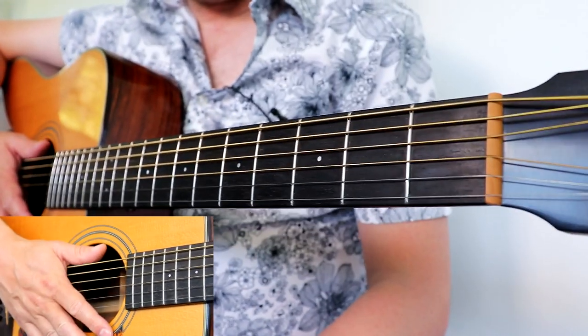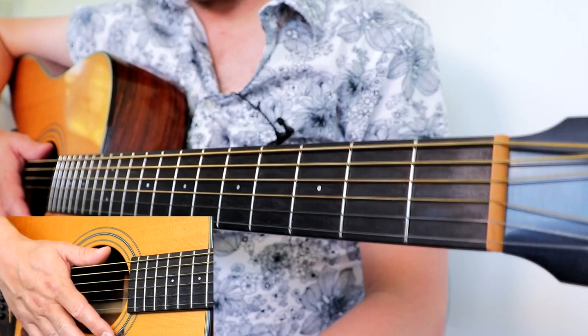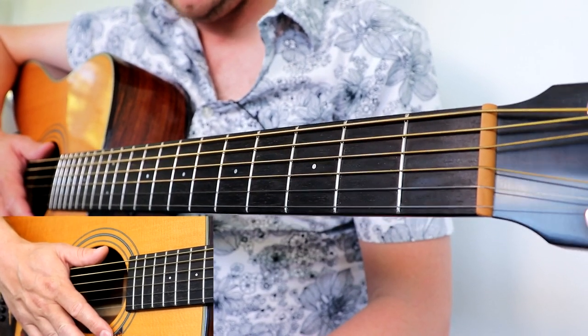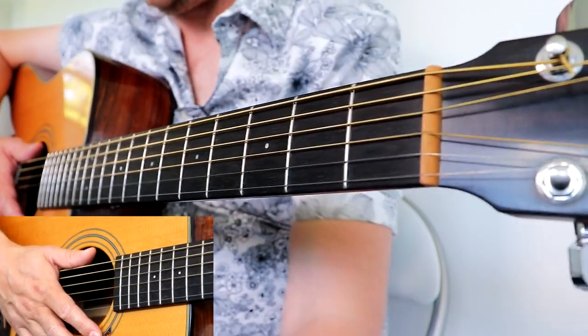If you've enjoyed my tutorial for Love Is All Around, please give this video a thumbs up and subscribe to the channel for more fingerstyle lessons just like this. Keep on playing and I'll see you for another lesson soon.